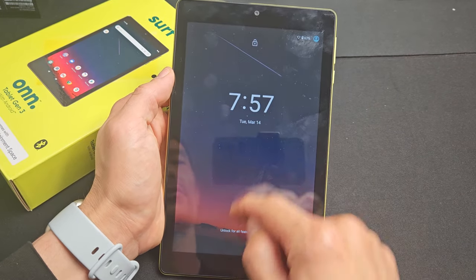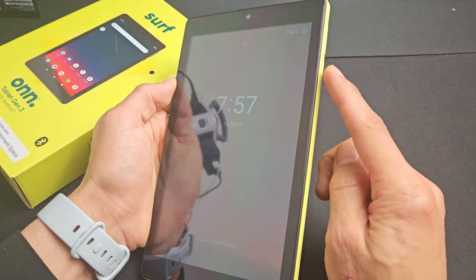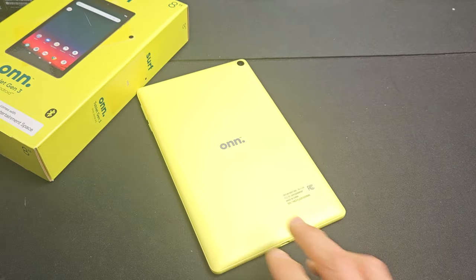And now hopefully your screen is working. If not, just go ahead and do it again. Good luck, guys. Bye.